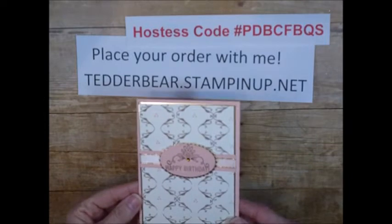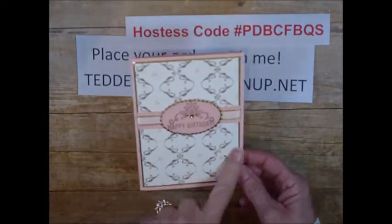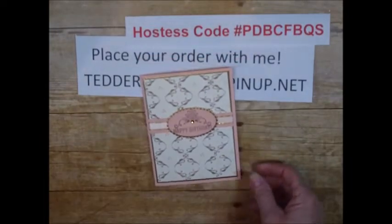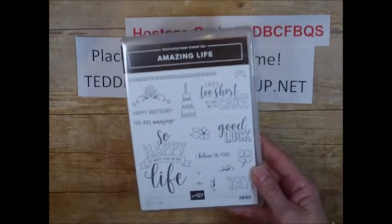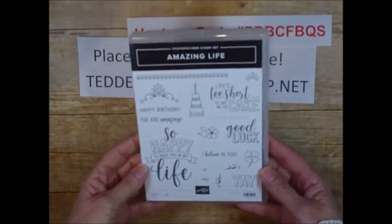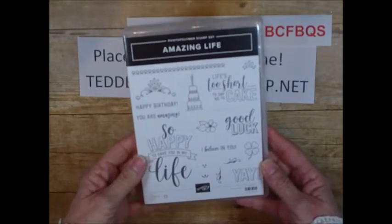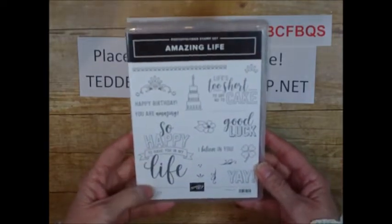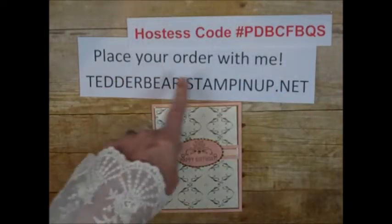This is what I came up with, and you will be amazed at what made this pattern. I got this stamp set — Amazing Life — from On Stage for free. Everyone got it, so I am hoping that those who did get it will love to see this too. If you would like to get this, feel free to order from me.